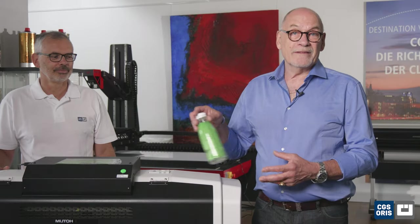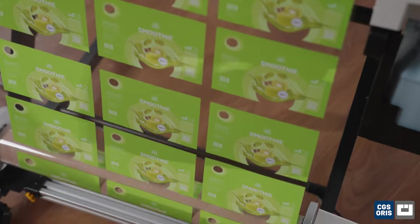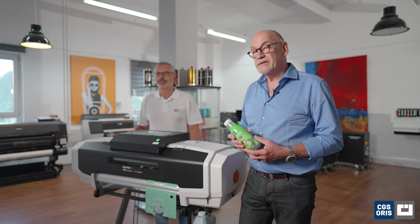Printing on shrink sleeve presents unique challenges. One of the most important factors besides color accuracy is controlling the correct distortion of the artwork, especially with high shrink factors of up to 75%. For consistent and predictable results, the original film must be used and inks that do not interfere with the shrinking process, as is for instance the case with UV inks.